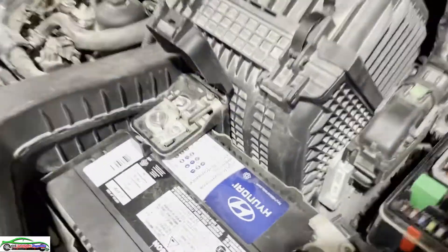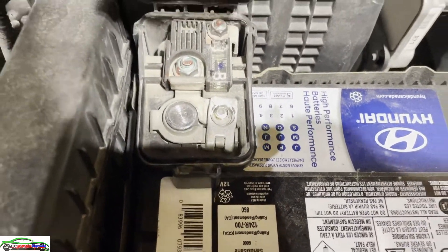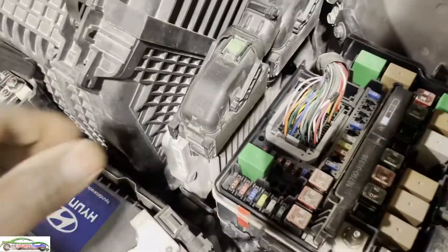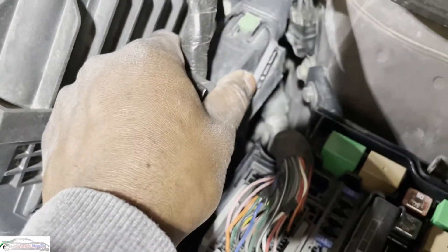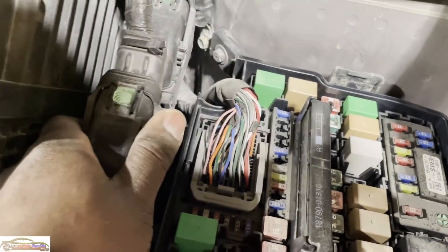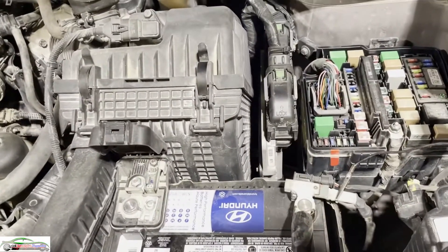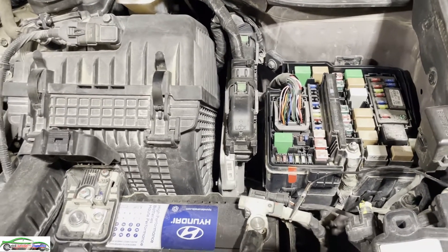Something I noticed is the battery terminal is broken off, but that we can fix - not a big deal. The PCM is living here but apparently another technician had a look at it because it came from another shop. They say they checked everything and it seems to be good, however the problem is still there.